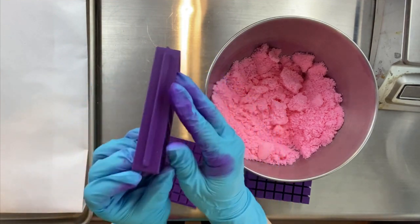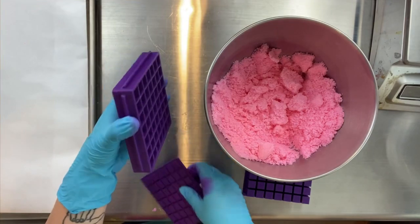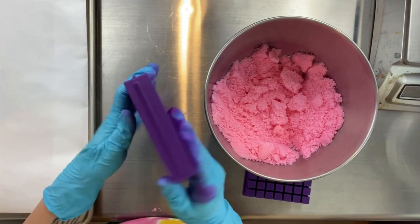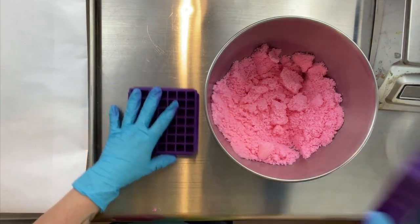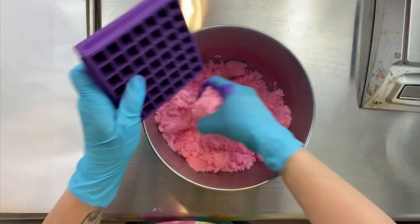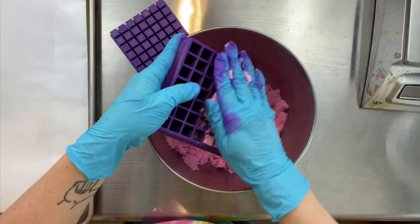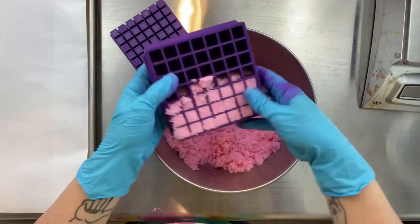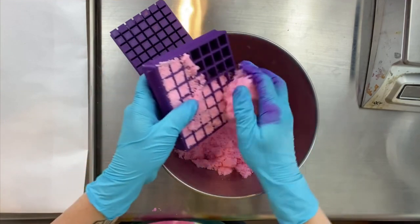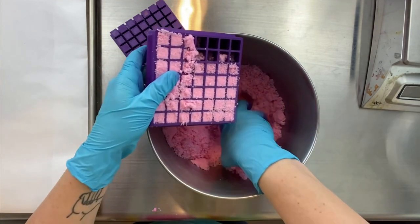So this embed maker is a 7x7 embed maker. It has this little lip or edge that you use to push the embeds out, and you want to make sure that the flat side is facing down on the flat side of the tray. That will help you later when you go to push the embeds out. I'm filling the embed maker up with mix — I don't want to press it in too tightly, but I also don't want to leave it too loose. It's just something you'll get the feel of after you've been doing it for a while.